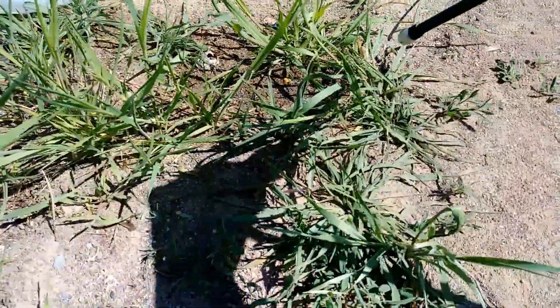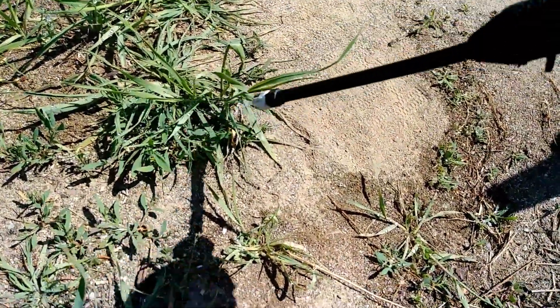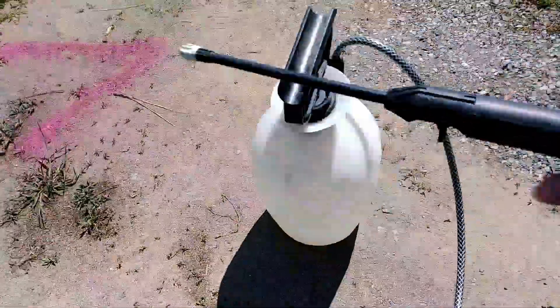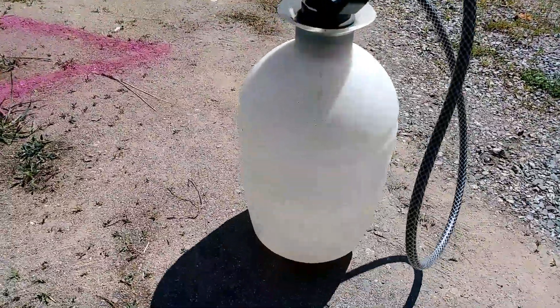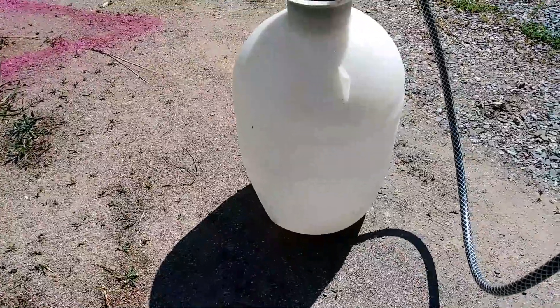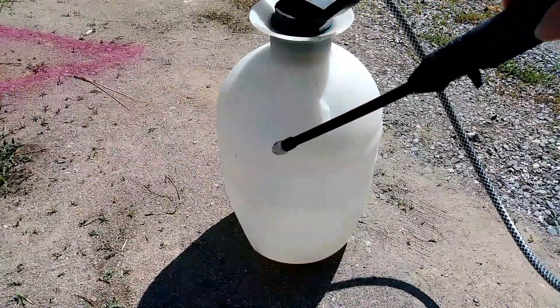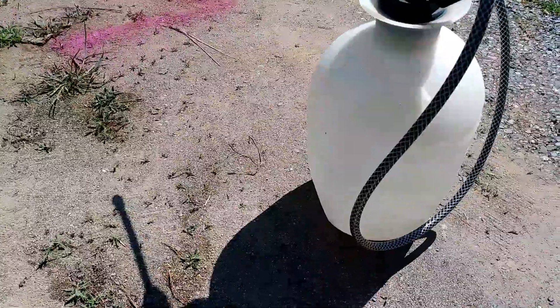It's just beading up and rolling right off of the grass and everything. So I've finished this section — it's about 10 feet by 15 feet wide. I've used about half a gallon. So I'm going to add the dish soap to this, then fill the rest of the way up to the gallon with vinegar so that it's the same ratio, and then we'll continue to spray.